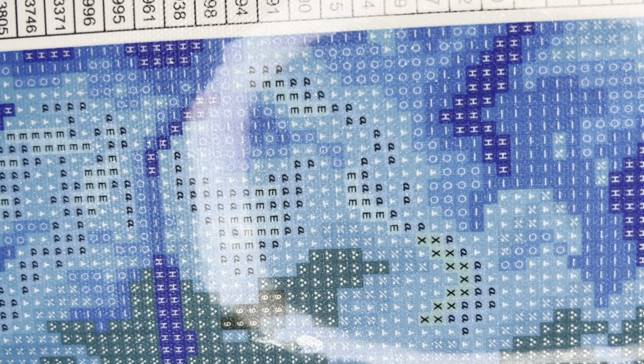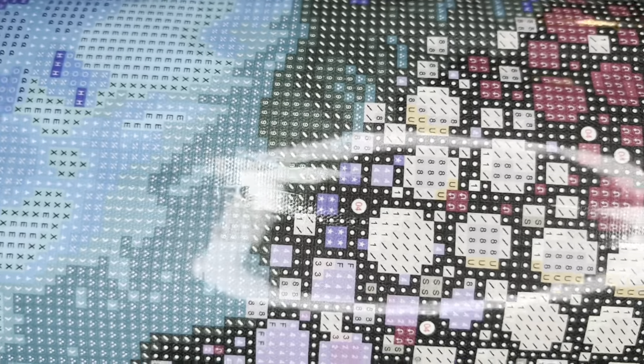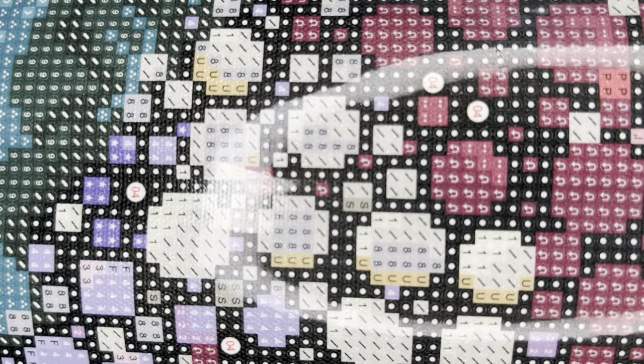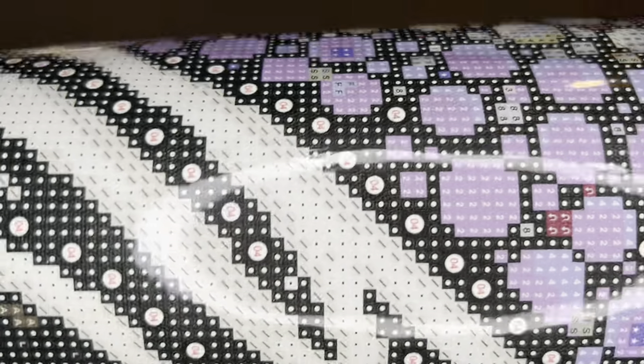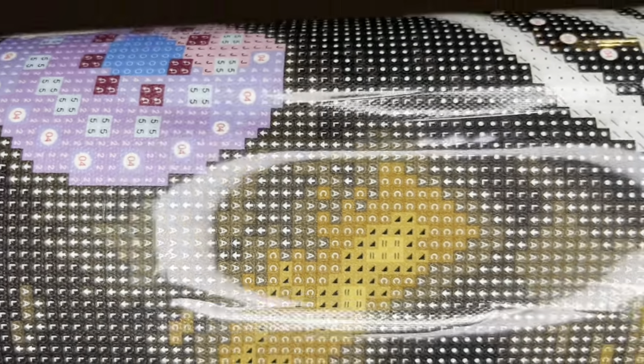This is Diamond Art Club's new way of rendering round diamond paintings — there are guide circles, but they're very faint. For those who didn't like guide circles, you won't worry about perfect placement because you really won't see them; for those who enjoyed guide circles like me, they're still there, just faint. The drill field looks amazing as per usual. The canvas is under a lifetime warranty — if you encounter blurry symbols or damage you can get a new canvas or refund. Your drills are under warranty too: if you run out of a color or have a spill, Diamond Art Club will replace your diamonds.